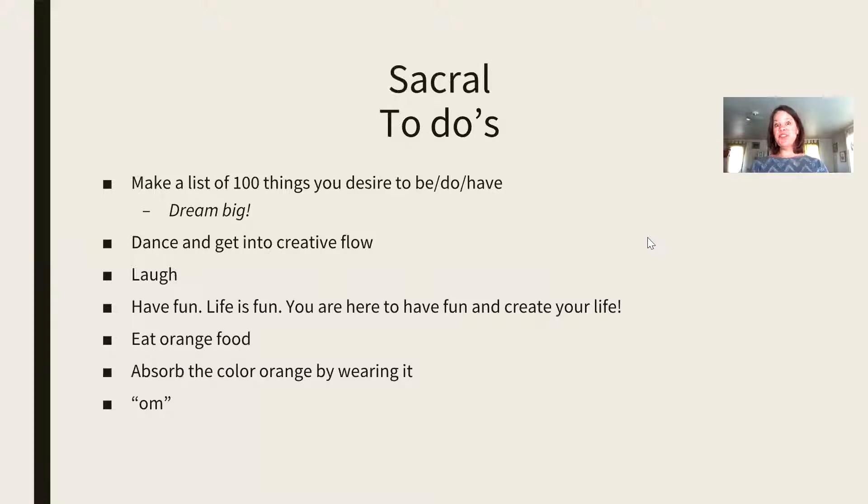What we love to do with the sacral chakra — I love this — make a list of a hundred things that you desire to be, do, have. This is a really good way to see what you desire and get into the flow of creativity in your life. Dance, get into the creative flow, laugh, watch funny movies, have fun. We are supposed to be here to have fun. The main point of the sacral chakra is that we are the creators of our lives and we are meant to be in flow and have fun. Stop trying to control everything and everyone around you and let go.